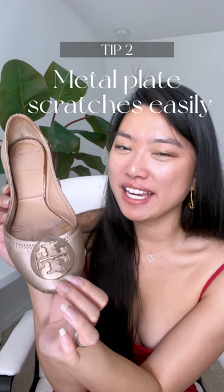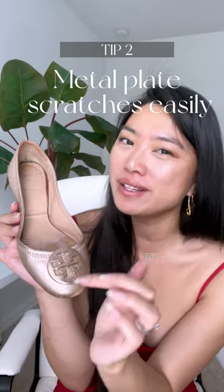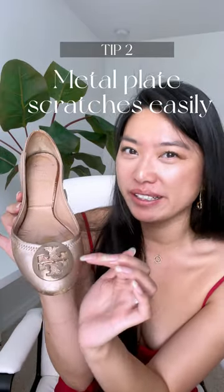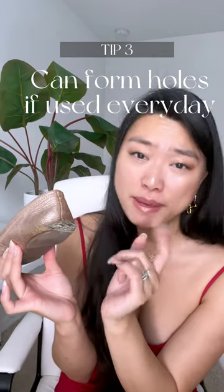The Tory Burch insignia in the front is gorgeous, but if you plan to wear this for everyday use it will get scratched because it is shiny hardware. For every two years or so this happens to my Tory Burch flats and I end up having to buy a new pair.